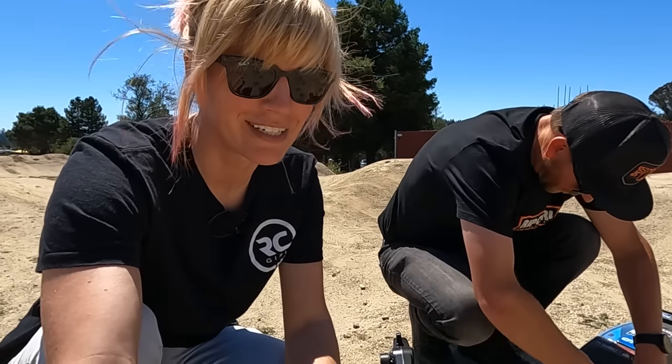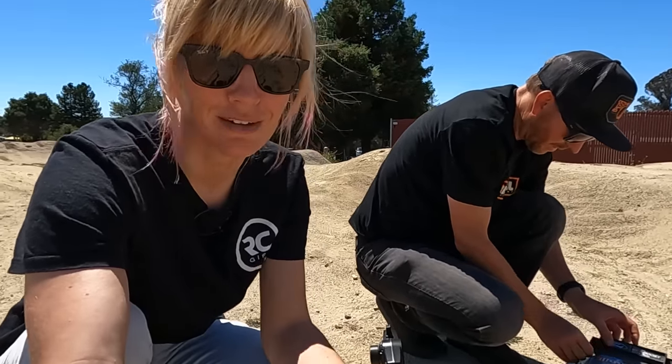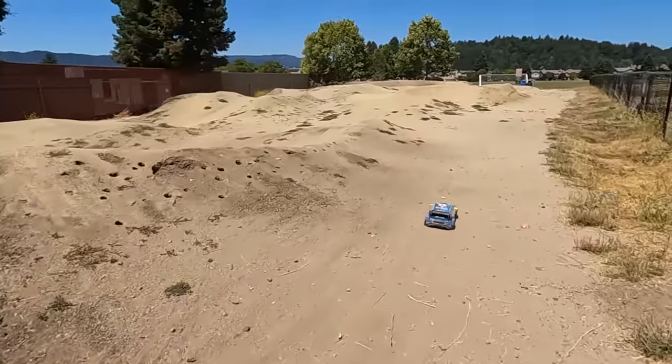We're at the pump track for its maiden run. All the kids are back in school so we're approaching and no one's here — let's take it away.